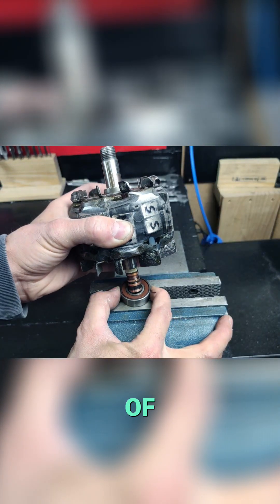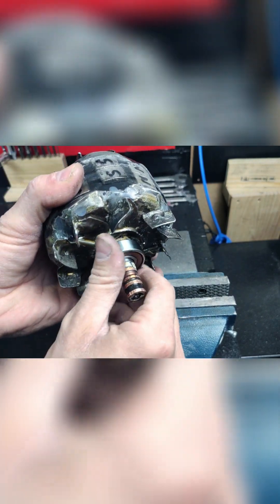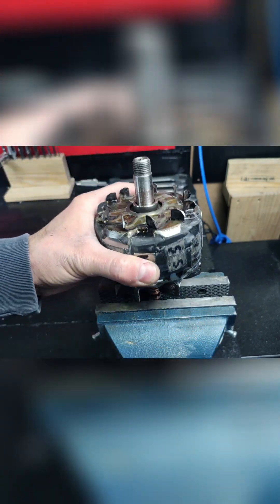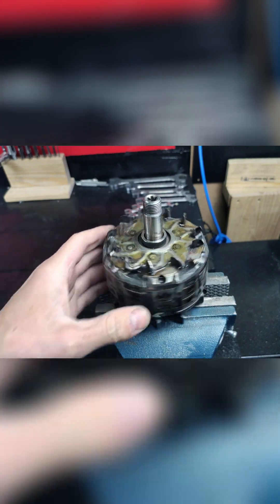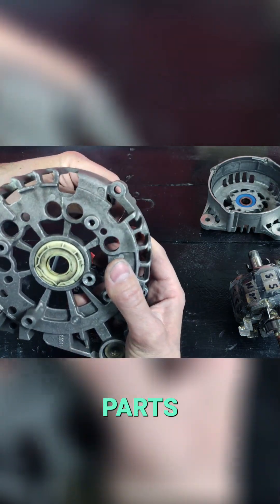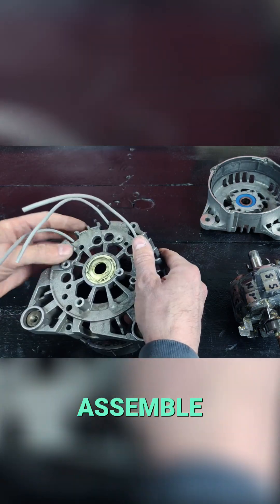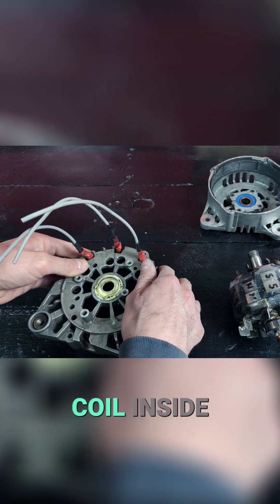Now we place one of the bearings on the rotor shaft. We've cleaned all the grease off the parts. We assemble the new 220-volt coil inside the housing.